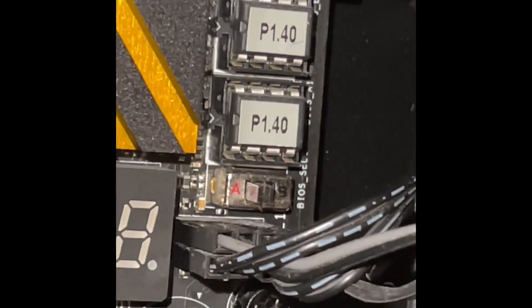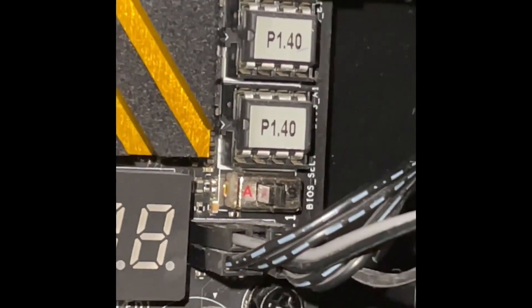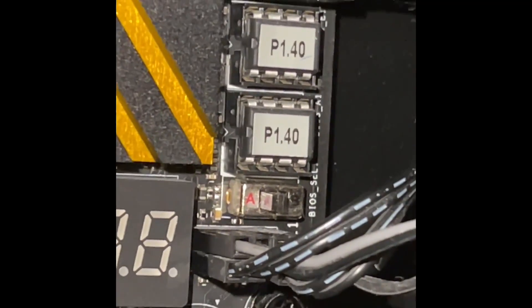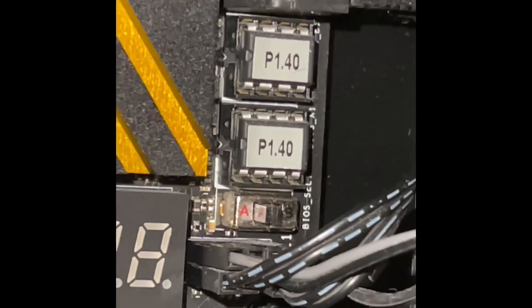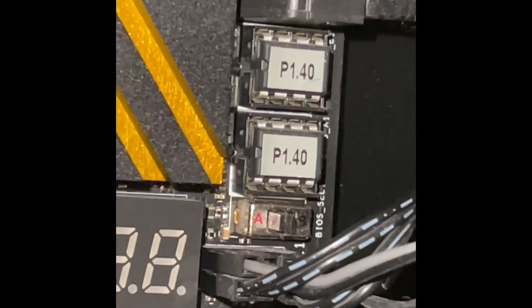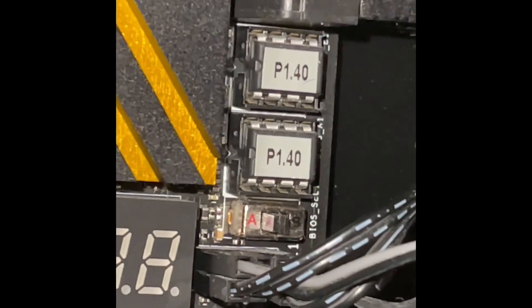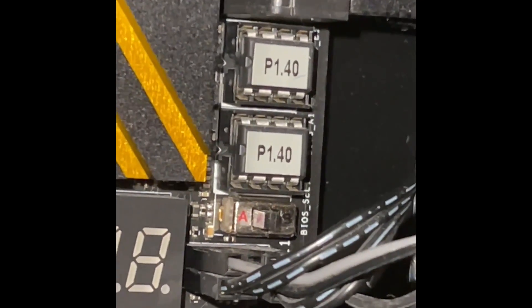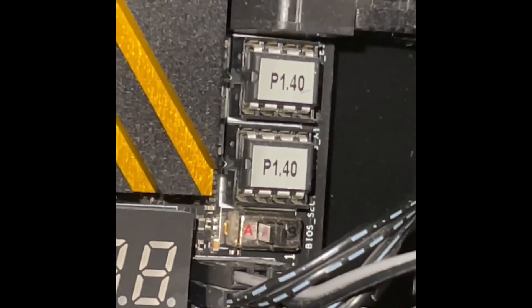What you're going to do is turn your PC off, move that switch over to B, boot up your PC, and voila — you'll be using the backup BIOS. Your motherboard splash screen will come up and it'll say press F2 to enter the BIOS. Thankfully this worked for me.